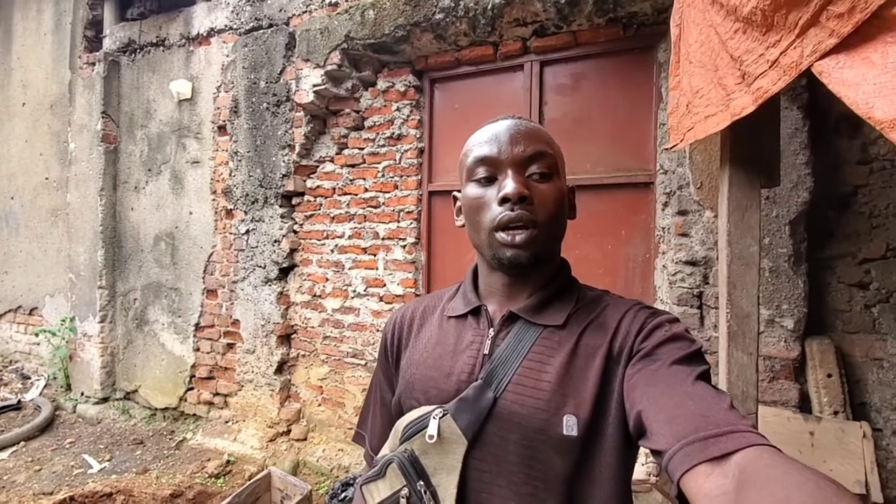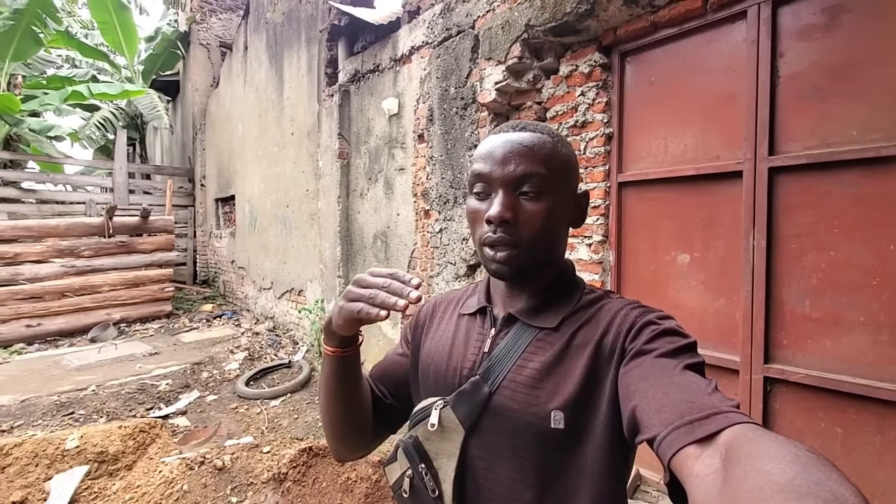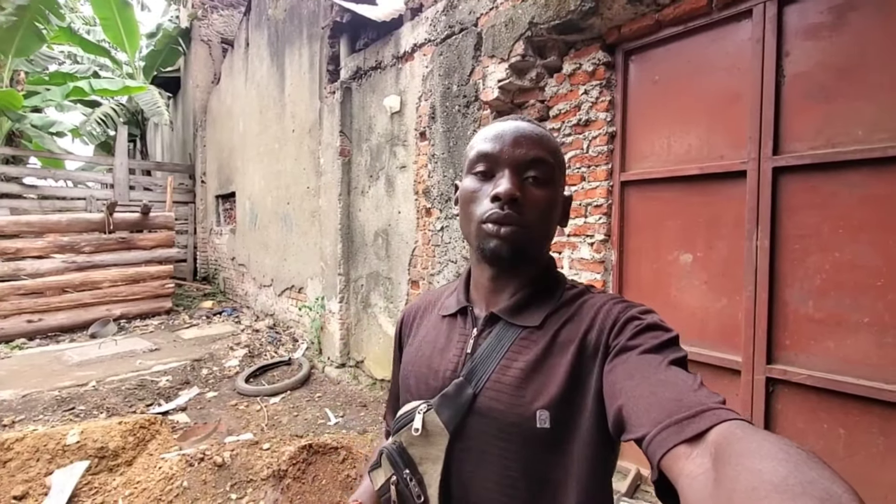Hello everyone, welcome back to EG Part of H6. Thank you for always coming back to watch our videos. In case it's your very first time, please subscribe to the channel. This is Regi Part 56. Today I'm here in Fort Potso to show you how these local saucepans are made locally and the process they pass through making them.